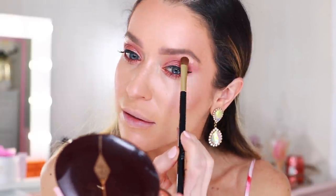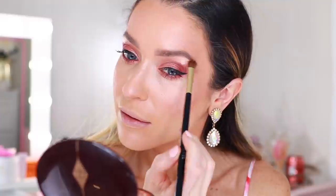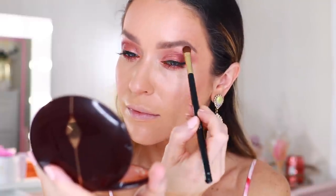Eyeliner and mascara are both complete — we're almost done. I took an eyeshadow brush, picked up a little bit of that excess cream highlight, and I'm going to go right underneath my brow. I think the cream highlight is probably one of the top five, maybe top three best Charlotte Tilbury products. It's just so beautiful and versatile and it just does everything.